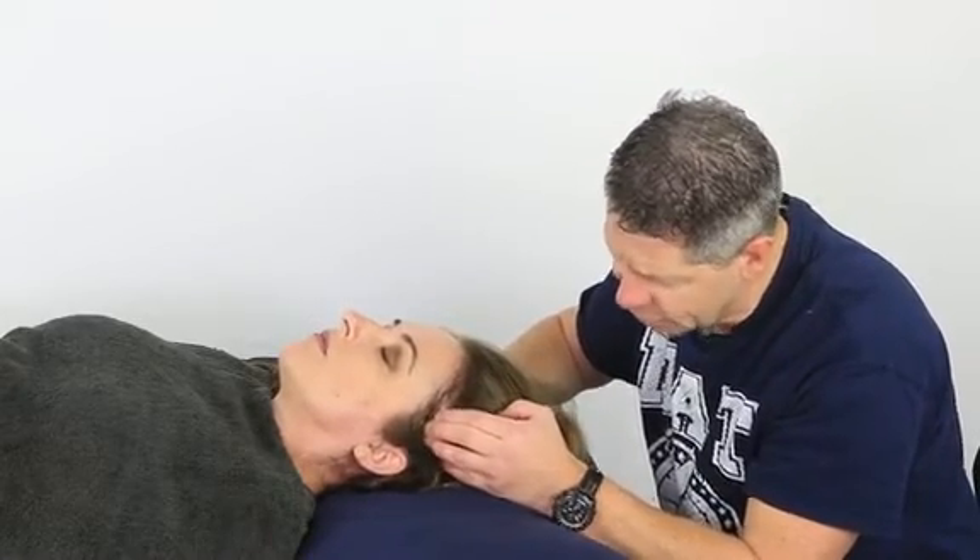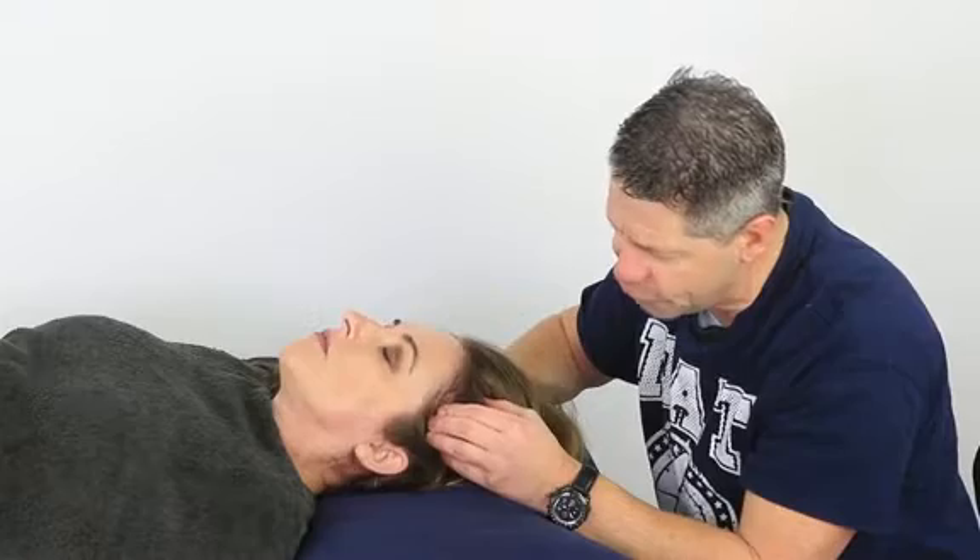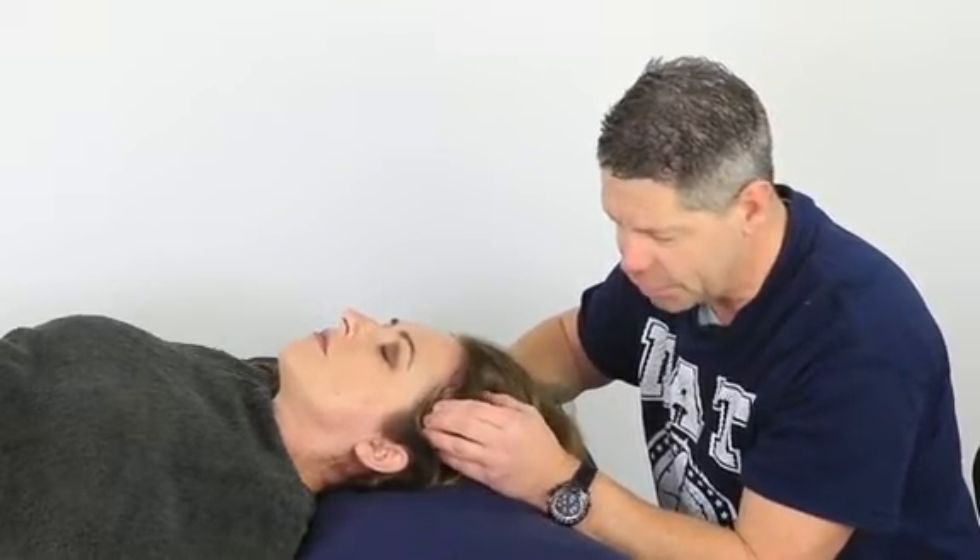There will be sensitive areas all the way along there, but if you work backwards and forwards and up and down, you should be able to pick up the trigger points.